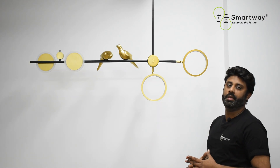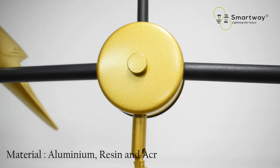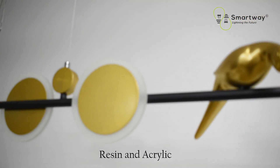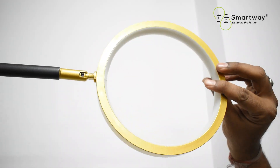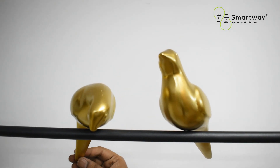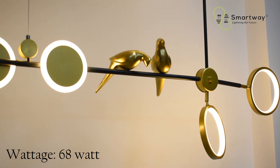Let's talk about the material, paint process, and design of this chandelier. The primary material is aluminum, the sub material is resin, and some parts are acrylic. As you can see, these rings are quite adjustable, and the burge are also adjustable where you can move them in any direction you want. This chandelier has a complete model look and makes your home beautiful.